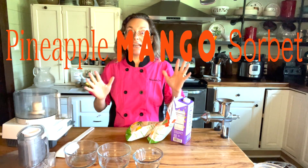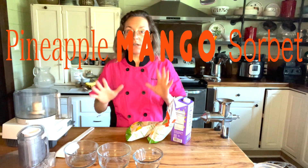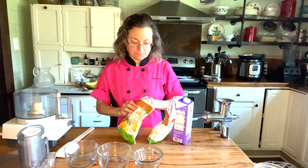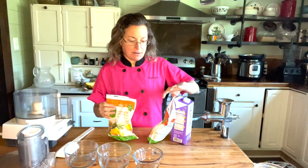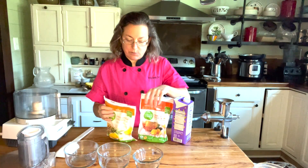Hi guys, it is 98 degrees here — hot, hot, hot! So I decided I want a cold treat for dessert today. I'm going to make a pineapple mango sorbet or smoothie — it could be called a nice-cream, whatever you want.